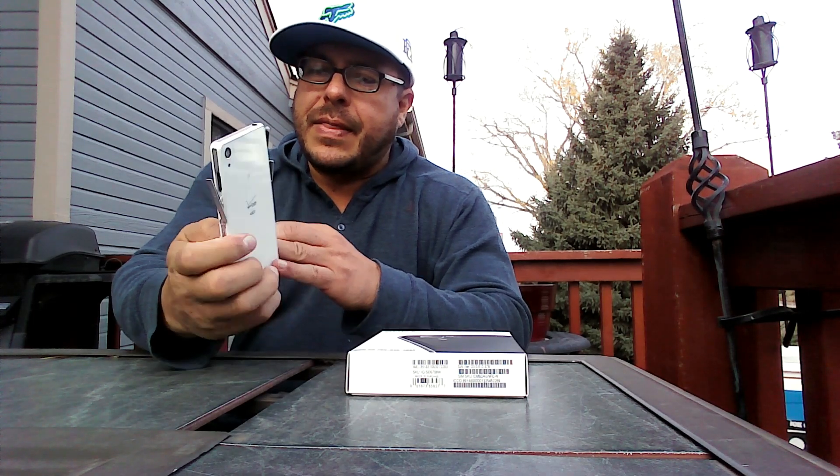Let me show you a closer look at the camera and the ports. The main reason of this video is to advise you and give you my impressions and experience with this phone and the whole waterproof situation.